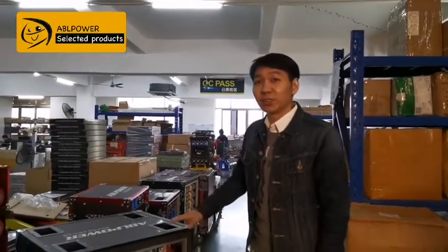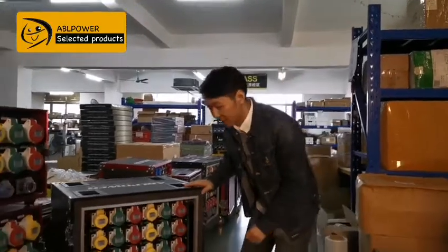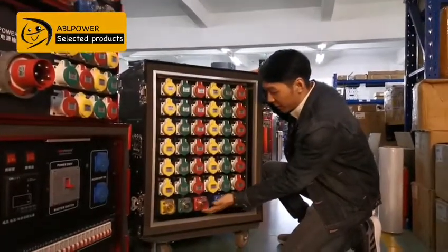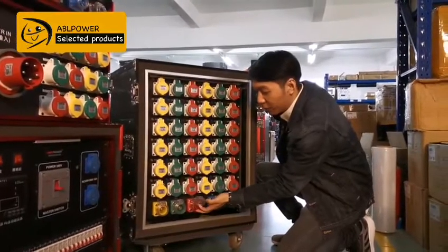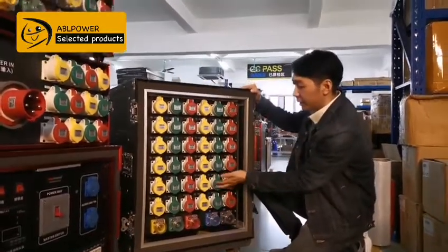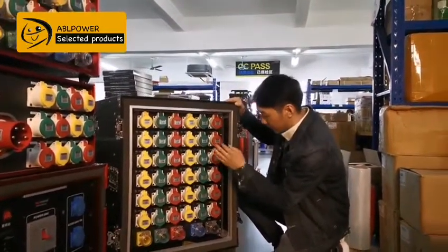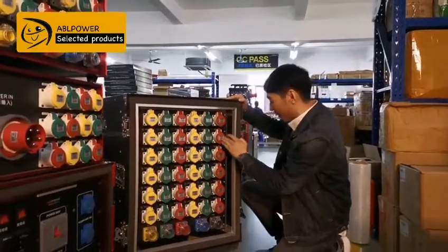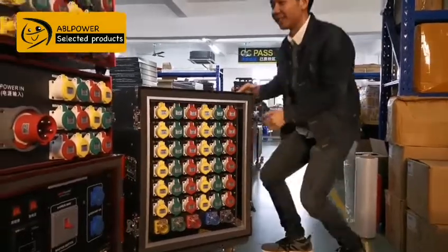Hello, I'm the ABL Power foreign trade manager, Chris. Today I show you some customer products, like this one. We have a customer order — 9,380 of the cam lock input, and here is the output: 1, 2, 3, 4, 5, 6 by 1, 2, 3, 4, 5, 6 — 36 outputs.